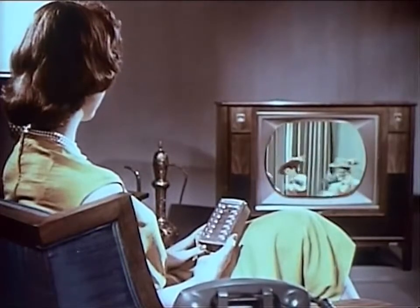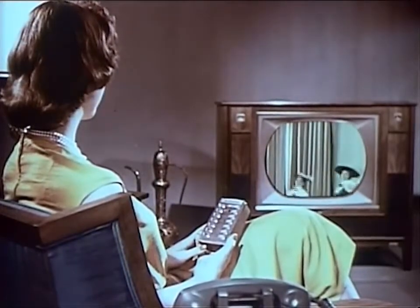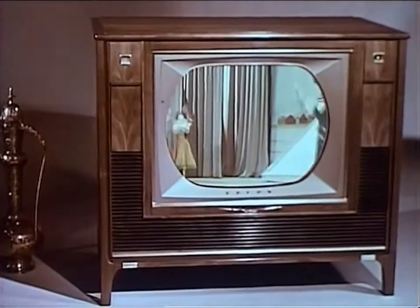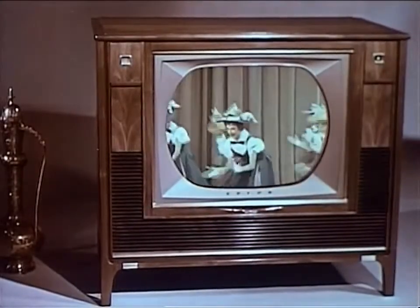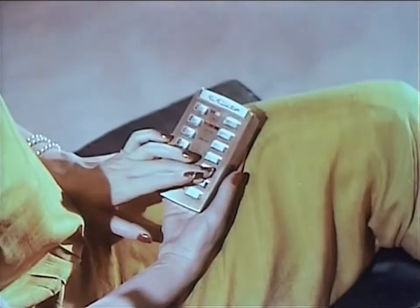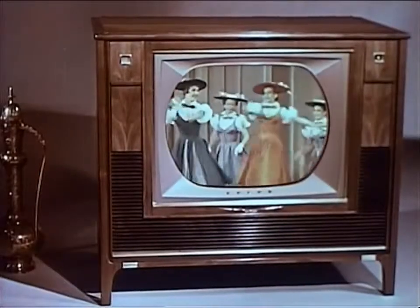Once you've adjusted fine-tuning for each channel, you never need touch fine-tuning again, either at the set or on the remote unit. But if you want, touch, and you can adjust fine-tuning to suit your taste at any time.